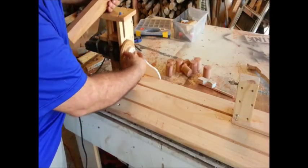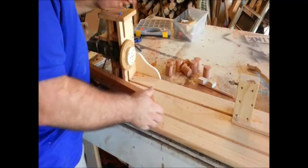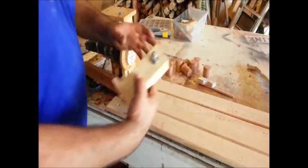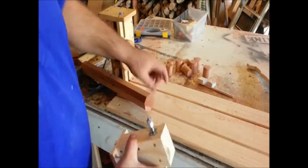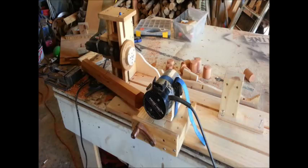This plate is removable so I can mount different plates on here. I can do bowls by removing it and turn small bowls that way. For my tailstock, I just have a block of wood with a 3/8 bolt running through it, a T-nut on this side, and a couple of jam nuts to make sure it doesn't go too far into the blank. It sits in this track — real simple system and it's working great.